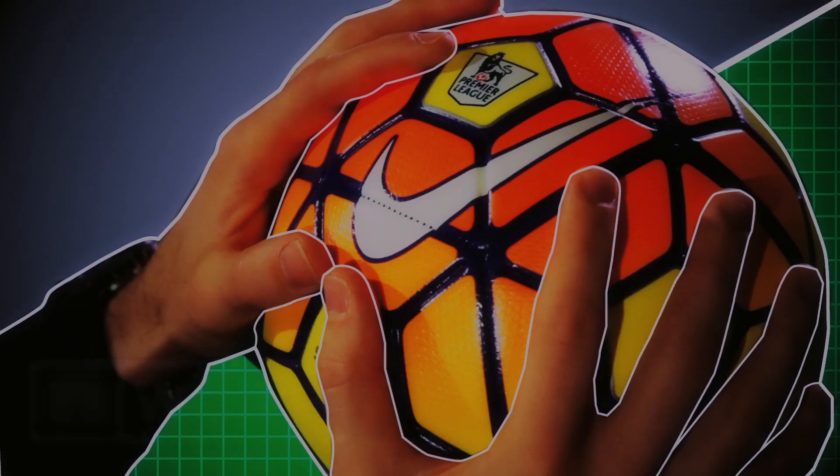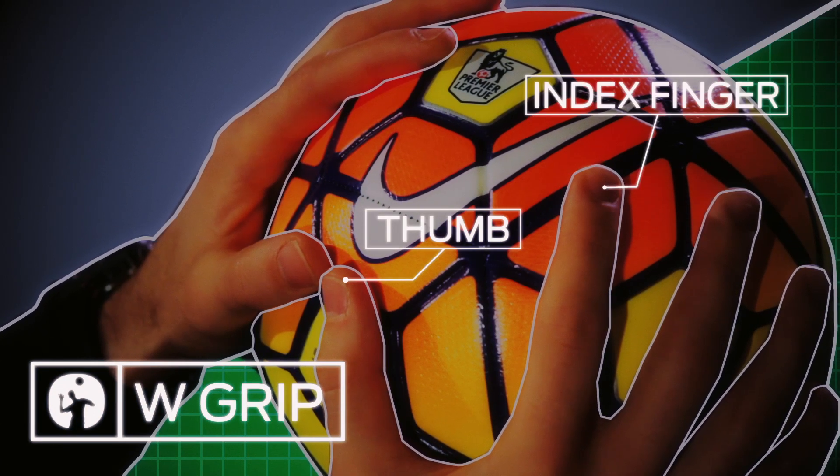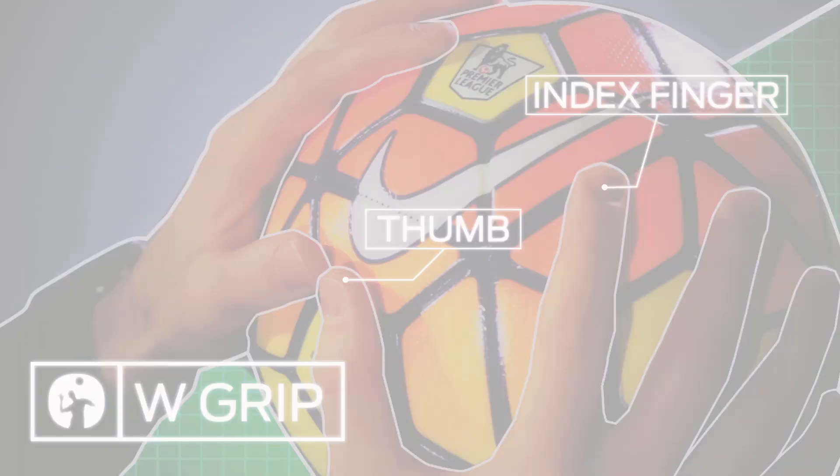The best way to grip a ball is to get your hands behind the ball in a W position. It's important that your thumbs and your index finger are in the middle and then the other fingers will grip around it. It takes a long time and a lot of repetition to get your hands trained to feel the ball and grip the ball. But the main thing to remember is the W position, and that should give you a good starting point.